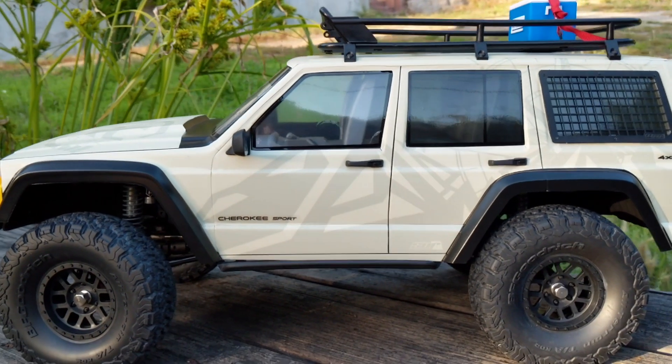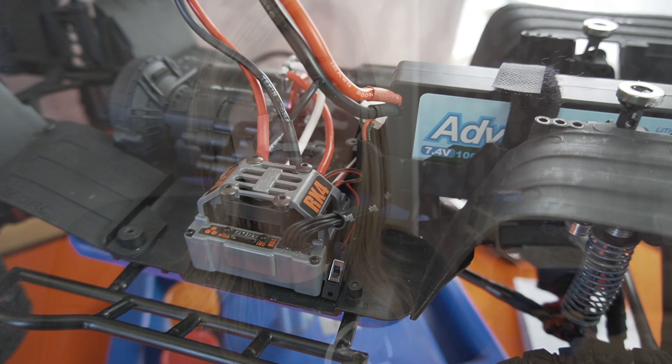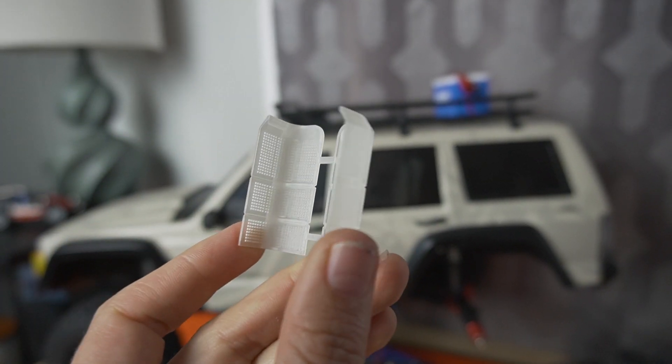Hi there, RC Girl here. Today I have my Axial SCX10 II Cherokee XJ on the bench. Axial Fest 2019 is coming up in a couple weeks, so we gotta get this thing ready for the trails. I got a sweet sensored motor ESC combo from Tekin — we're gonna install that today. I also got some scale goodies from Knight Customs that I'm gonna share with you guys. I'm super excited about them.